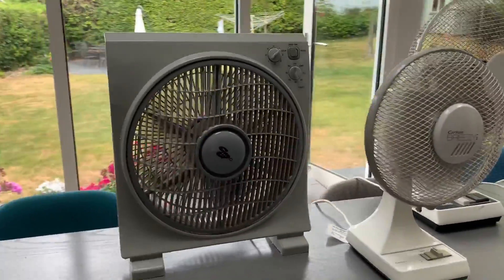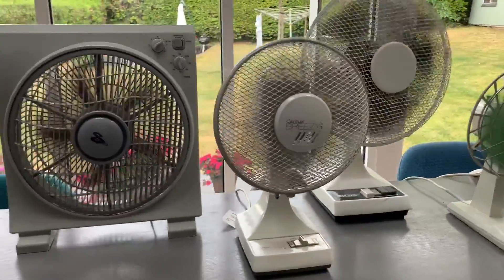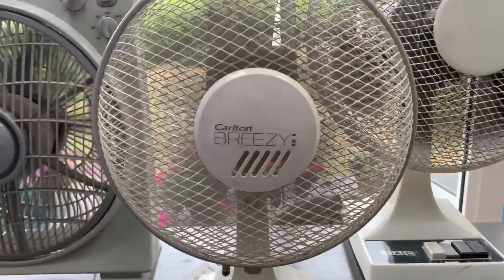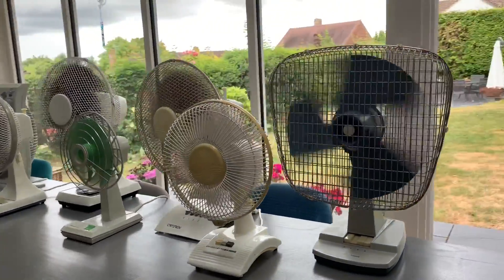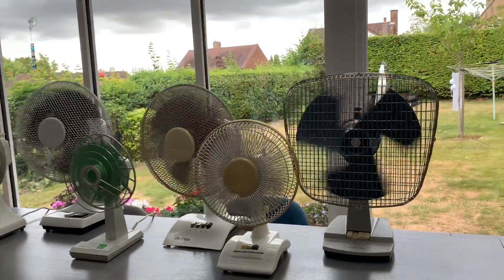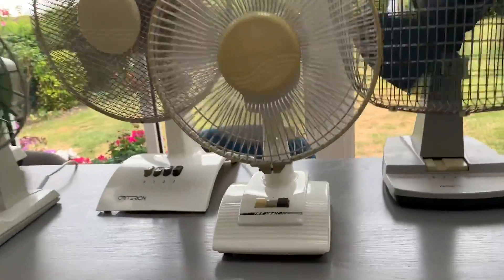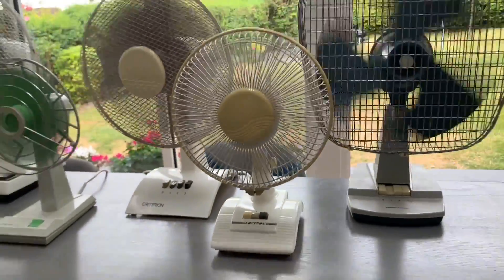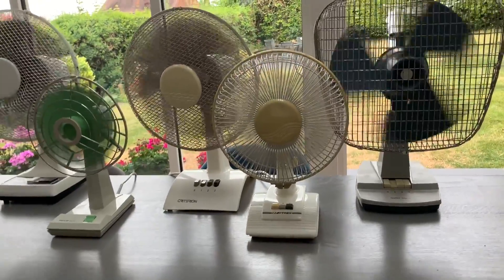We've got the Astro Box fan — that's probably the quietest out of them. You can hear a slight rattle coming from the Carlton Breezy Air 9. The X-Player Taurus is definitely the slowest on speed one; it's nice because it's quiet but that does mean you don't get a lot of airflow out of it. Next we have the Leutron 9 inch desk fan — that's just pretty standard really, I've not had any issues with that.